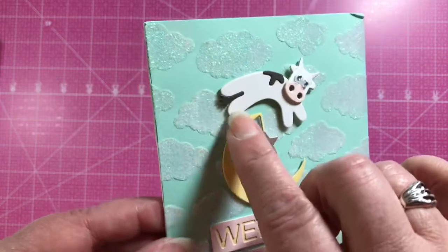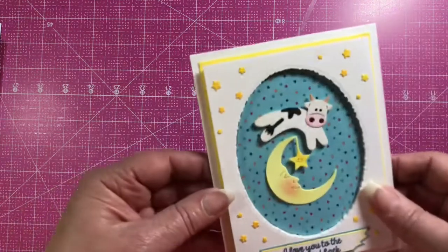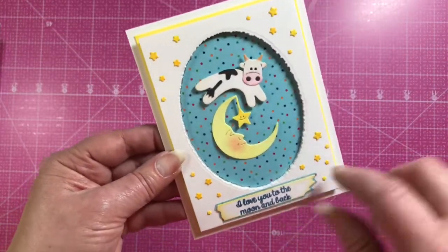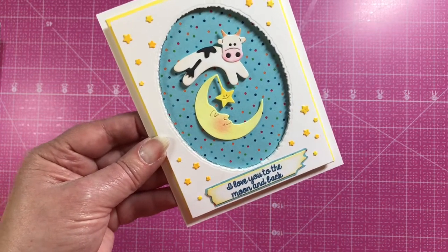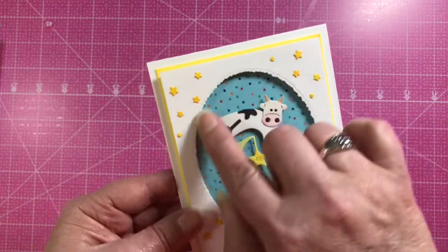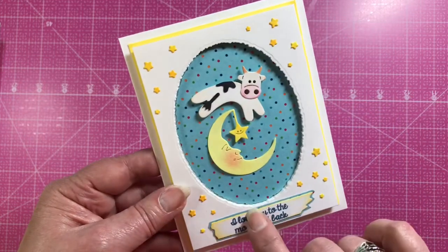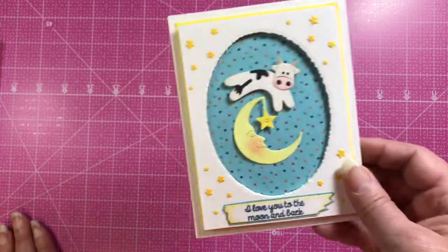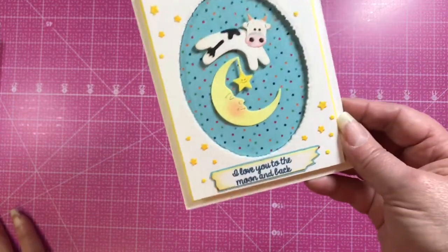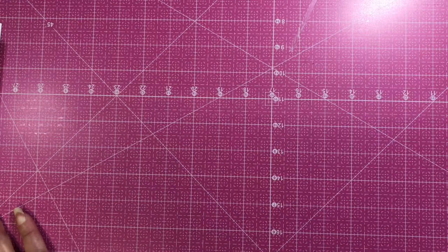Here's one more card from Jeanette with the cow jumping over the moon, one of the sentiments from the stamp set, and the Deckled Ovals die — which we came out with about a year and a half to two years ago; I'll put a link to that. As mentioned, I have more cards to add at the end of the video, so thank you for joining us — bye-bye!